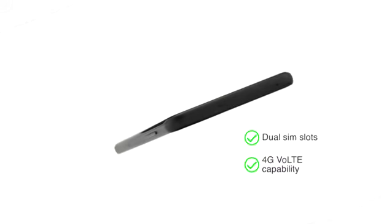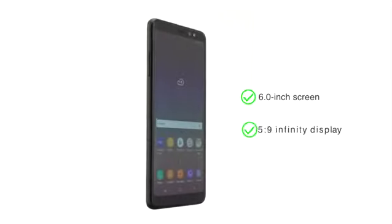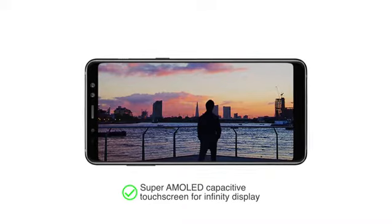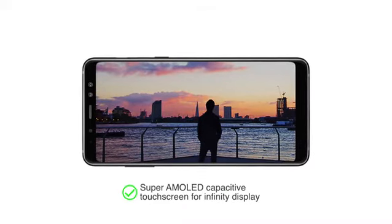Both SIM slots support 4G VoLTE capability. The large 6.0-inch screen has an infinity display with an aspect ratio of 18.5:9 with a Super AMOLED capacitive touchscreen.